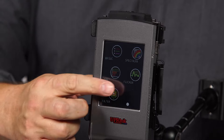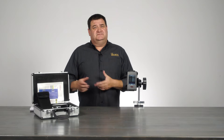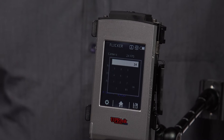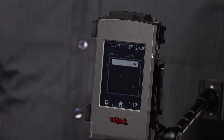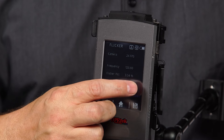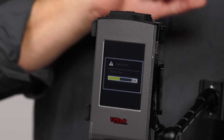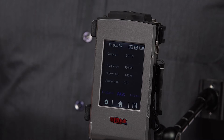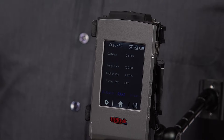One of the other options on the CV600 is the flicker mode. It lets you measure your lights to find out if they're going to flicker at the specific frame rate you're using. You hit the button and get a calculator — you can go from 1 frame per second all the way up to 190,000 frames per second. For our demonstration we'll use 24 frames per second. After pressing the measurement button, the results show: at 24fps, frequency is 120Hz, percentage is about 3.47%, and the index is 0.01. The result displayed in blue: these lights pass at 24 frames per second — no flicker.